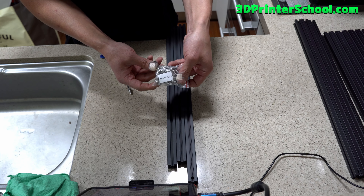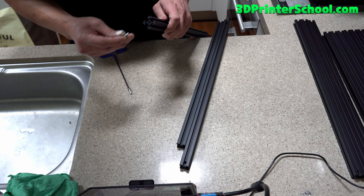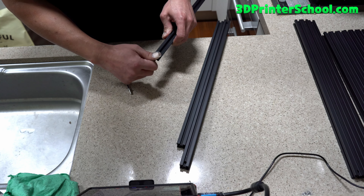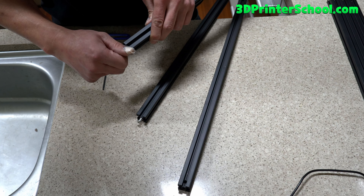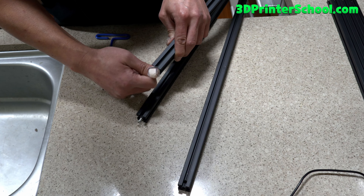First, you will need M5x16 nuts and you're going to place them on one of the ends here — just screwed in maybe halfway. Also this one, maybe a bit more than halfway, maybe two thirds of the way in.